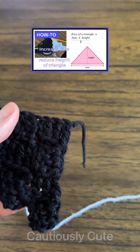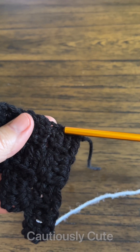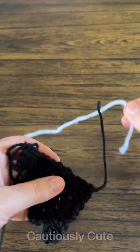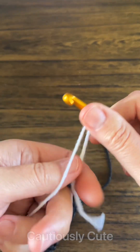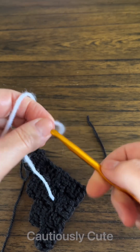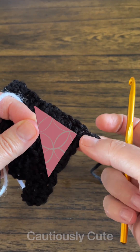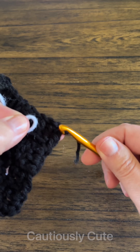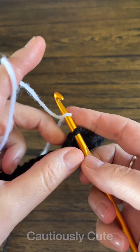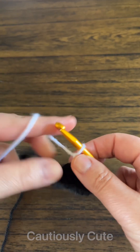Hello stylish friends, welcome back! This short tutorial will help you with creating a corner to corner triangle shawl. Normally when you start corner to corner, you start at the tip of the triangle. We want this tip to become the middle of the base of your triangle shawl, so you connect the yarn to one triangle you already made.